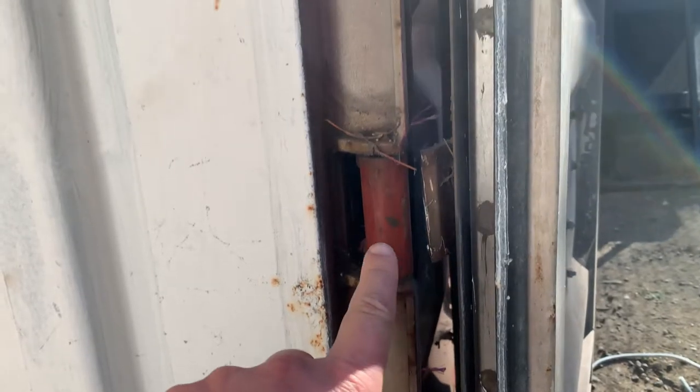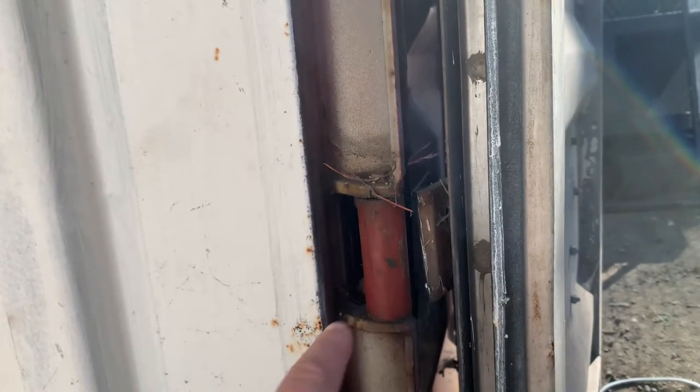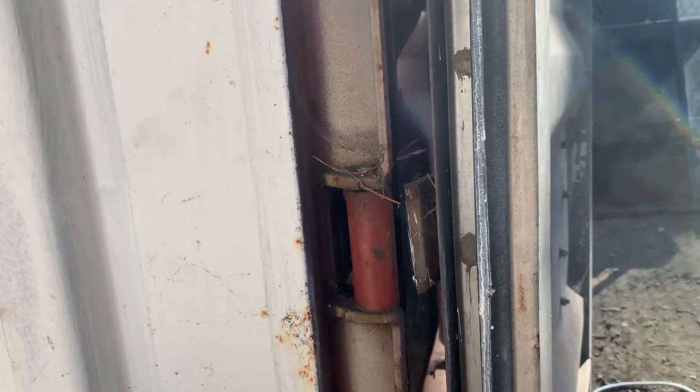Basically what we've done here is our very first cut with the zip disk, and this is the start of bringing the doors down.